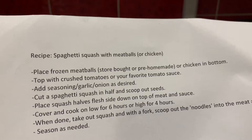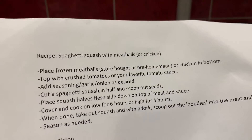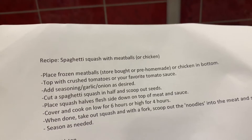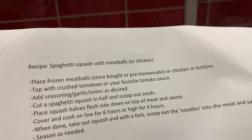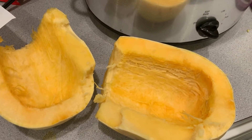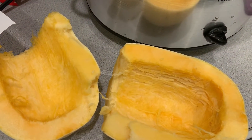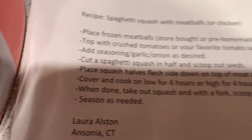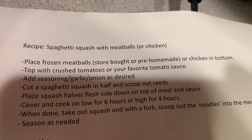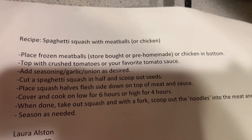What we have to do is put the frozen meatballs on the bottom, top it with crushed tomatoes, and add seasoning. Then I had to cut a spaghetti squash in half and scoop out the seeds — it was the first time I ever did that. It was pretty hard, a lot harder than I thought. We put the halves on top of the meat and sauce and we're going to cover it for six hours. Let's see how this works.